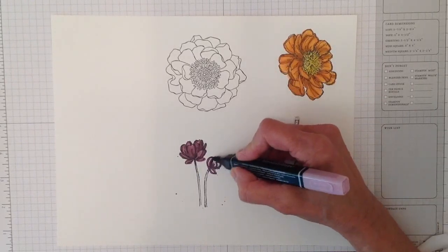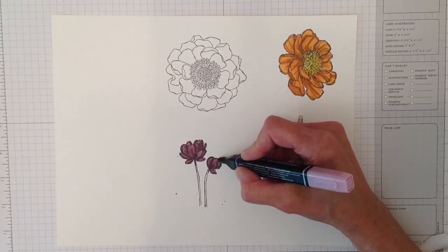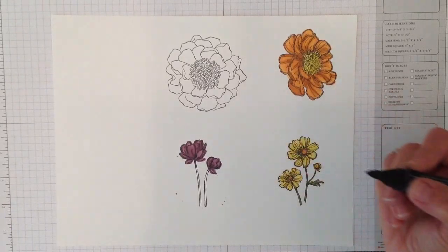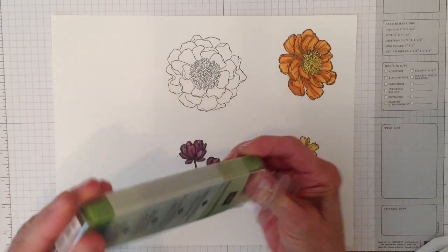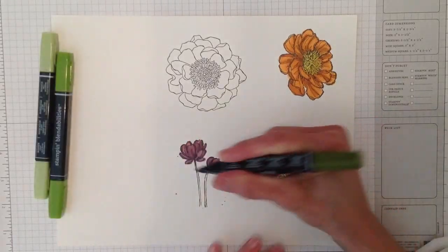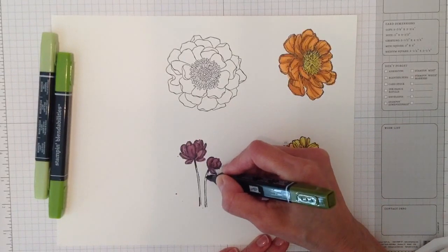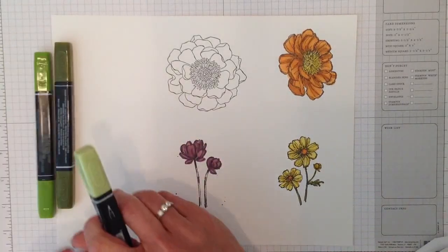I absolutely love these. We heard they were going to bring out another marker and I could not wait — I heard how fabulous they were going to be. It's as simple as that. Let me grab the Old Olive and do the stem real quick. For this three-pack it's going to be about $11.95, so it's really not expensive. I'm going to use a little bit of dark just to give it some shading.